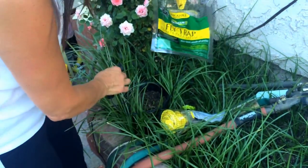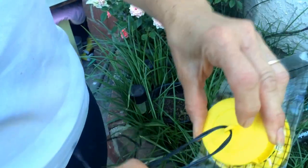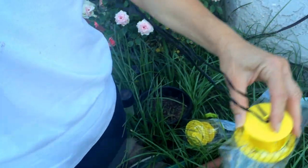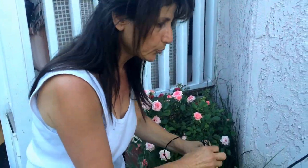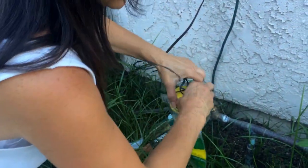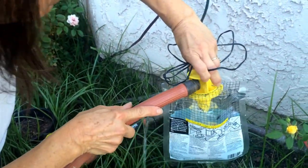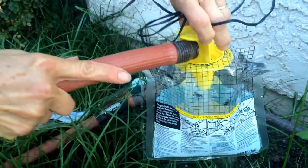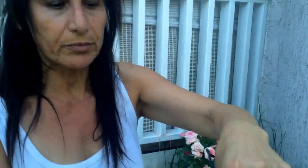Before we fill the water, there is a little hook that you have to tie to something — hang it to the tree or wherever. Use any kind of wire or string that's strong enough to hold it. Then you put water in it, and it shows you a line indicating how much to fill. You fill from the top until you reach that line.